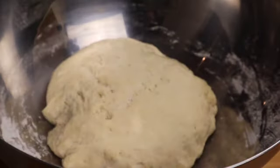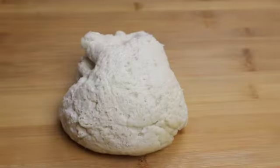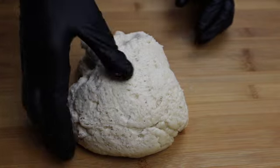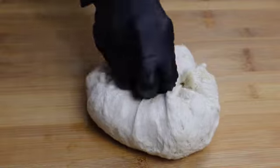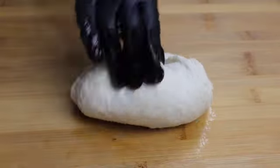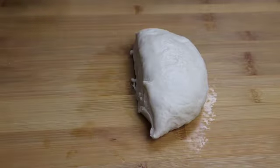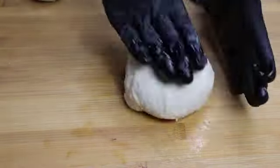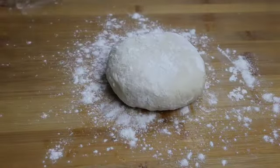Now the dough has risen double in size. Place the dough onto the working surface and knead it one more time. Now divide the dough into two — it will be easy to roll. Dust some dry flour on the working surface. This will prevent the dough from sticking, and roll it evenly.